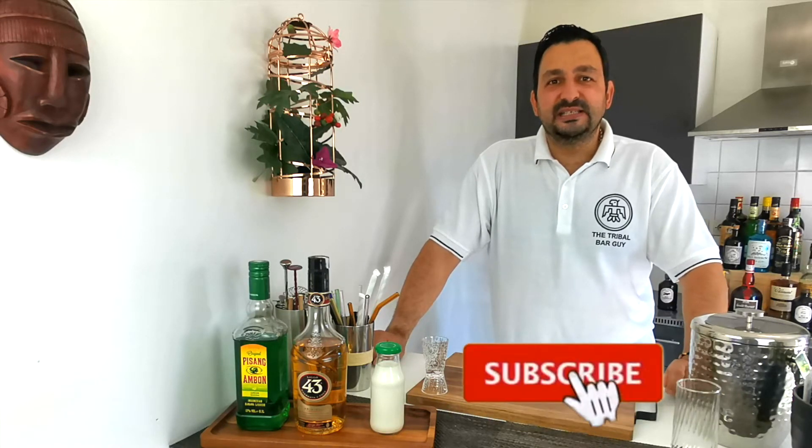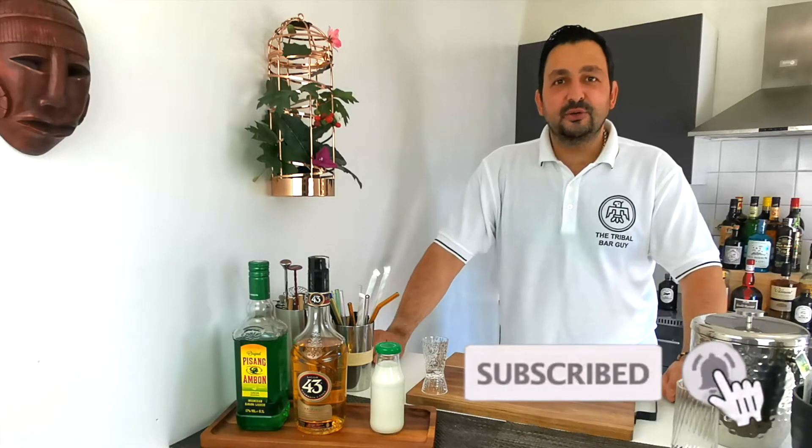Hi everyone, how are you doing today? Summer is practically here, and today I want to show you how to make the Summer Princess, also known as a Summer Princess cocktail. It's really easy, so let's not waste more time and start with the drink.